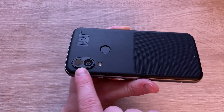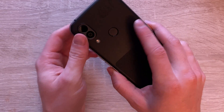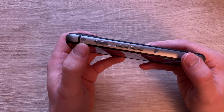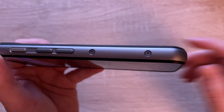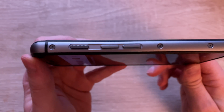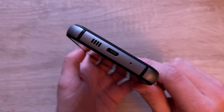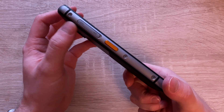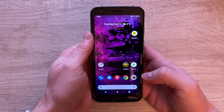On the back we've got the FLIR imaging sensor, a 12-megapixel camera with an f-stop of 1.8, an LED flash, and a fingerprint sensor. We've got this rugged toughened look with screws sticking out. Volume up, volume down, and power button on the side, Type-C and a mono speaker on the bottom, then a shortcut button, SIM tray, and memory card tray on the left.